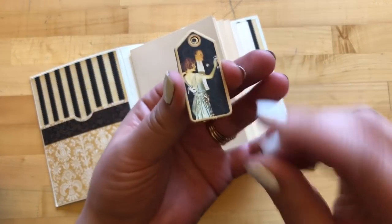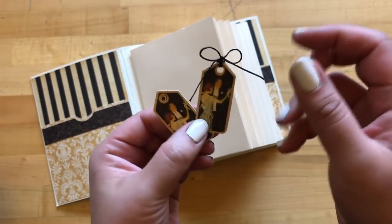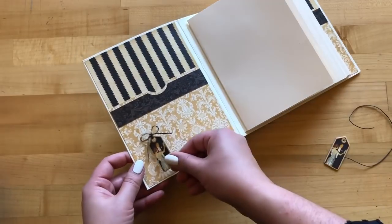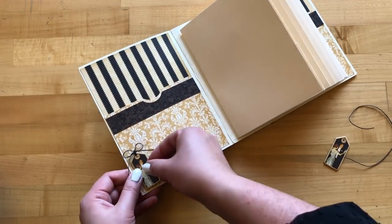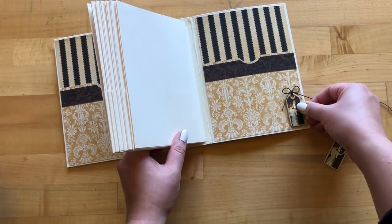Now that we've added our pockets, take these two coordinating chipboard pieces and 10 inches of coordinating ribbon. Tie that through and we'll be making some matching front and back covers. Adhere one down on the bottom left hand corner and then do the second one on the bottom right.